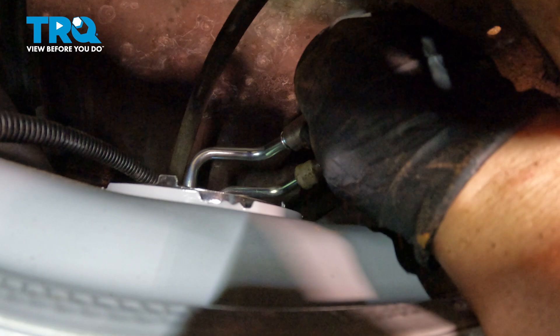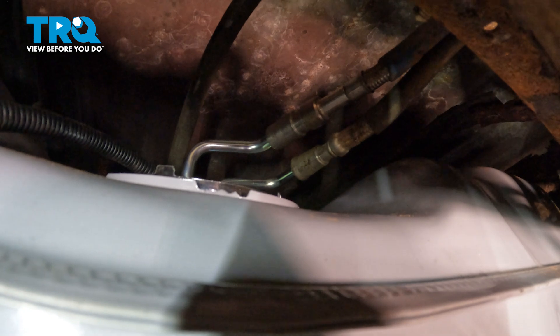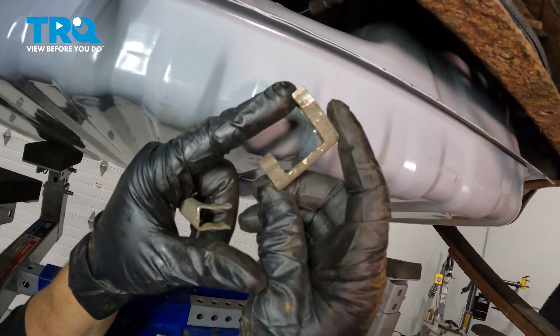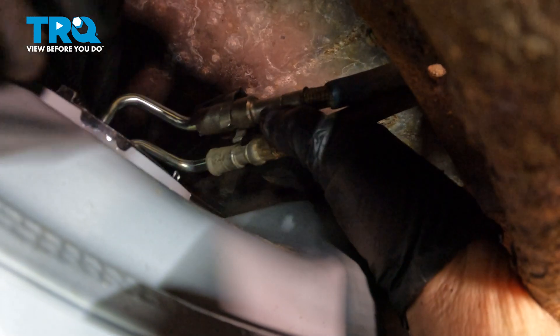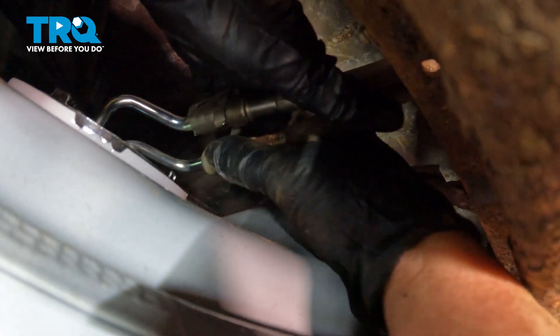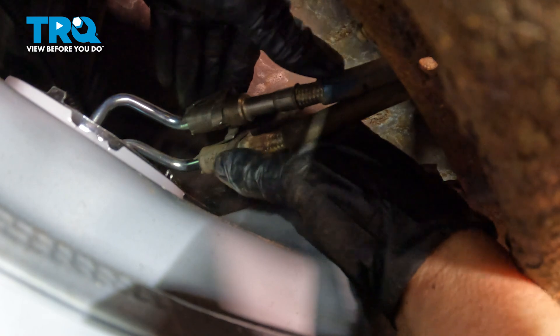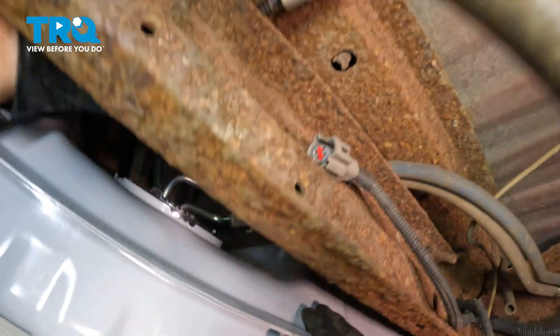I'm going to put the smaller of the two hoses on first — I'm going to hear it click. There it is. And then the larger one. Hear that click. Now I'm going to put the lock clips on, the safety locks. The larger side goes on the fuel side; the smaller one goes on the tank. Now we'll get the smaller one up. Put the fuel pump harness up over the top.